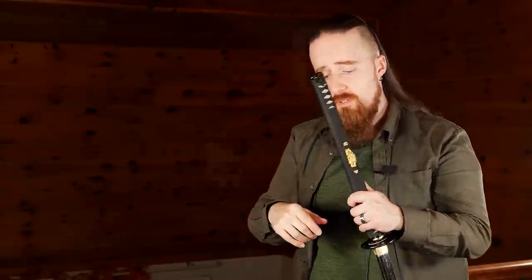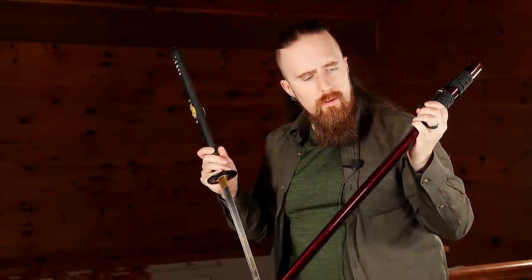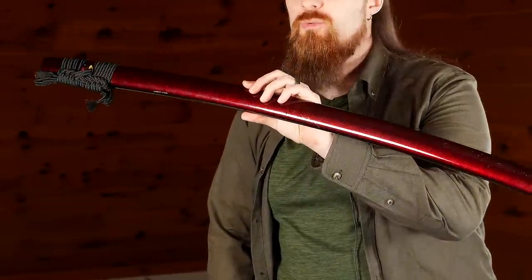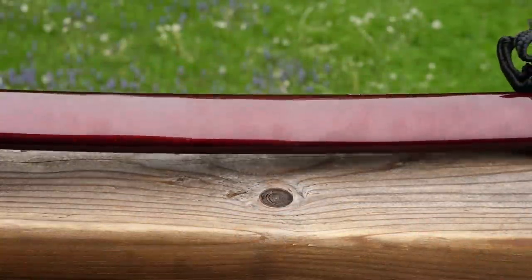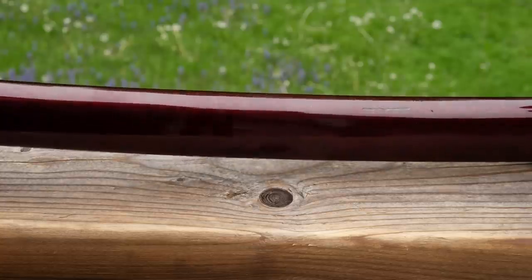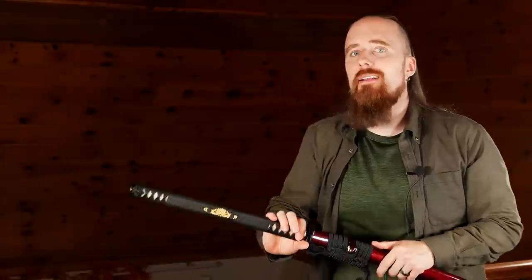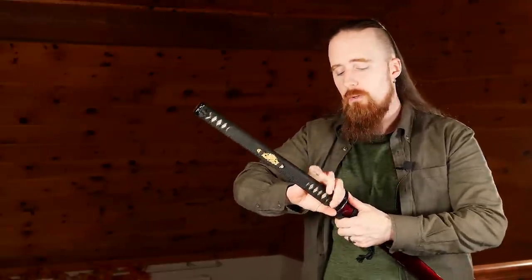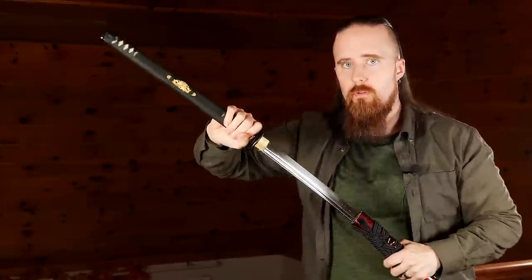Here's the scabbard, which as I mentioned is customizable. I went for this dark red, which has a really nice kind of glittery metallic effect — looks great in person. When I first got it the fit was a little too tight; you'd have to really yank on it to get it out. But it has broken in, so now you can definitely do it more easily, with or without using the thumb.